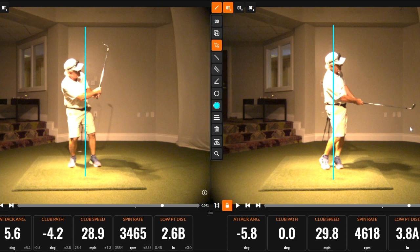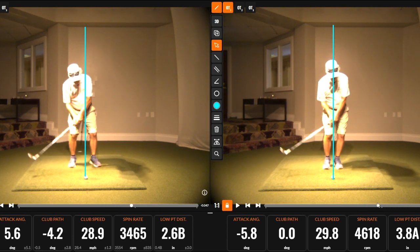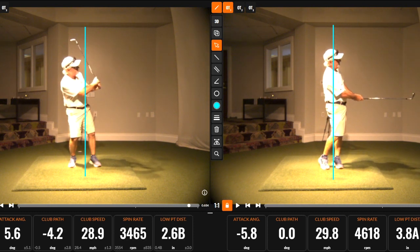Work on this finish like the pitcher on the right — stand up tall, that'll help you get rotation of the shoulders and get the hips to turn through. Then have the club and arms nice and soft, pointing right to the middle of your body. Hope that was helpful!